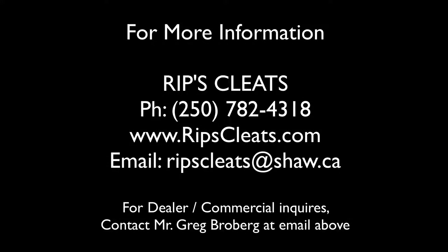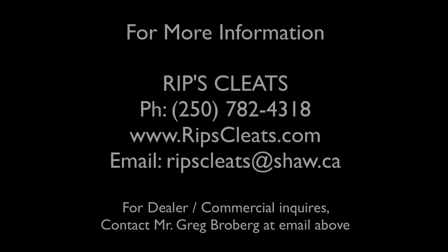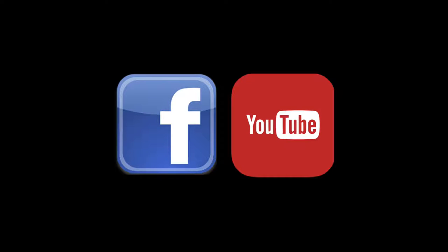Contact Rips Cleats today for ice and snow fall protection. Thank you for watching.